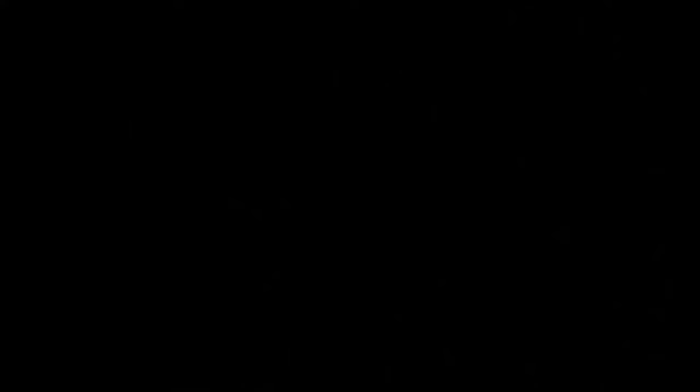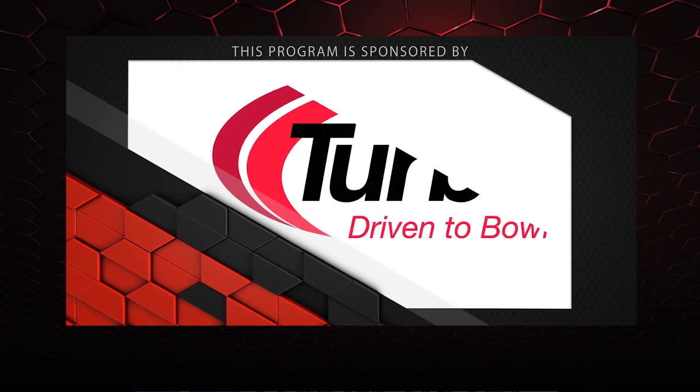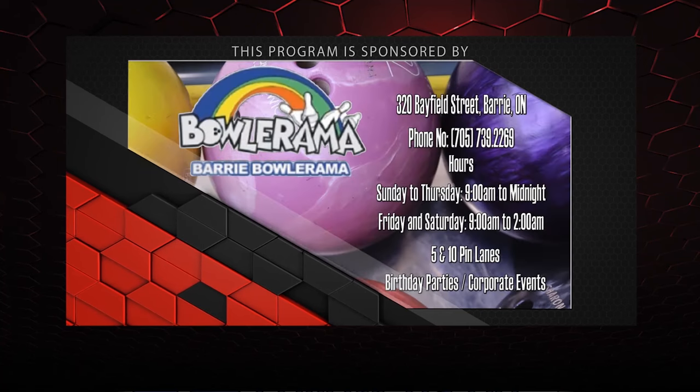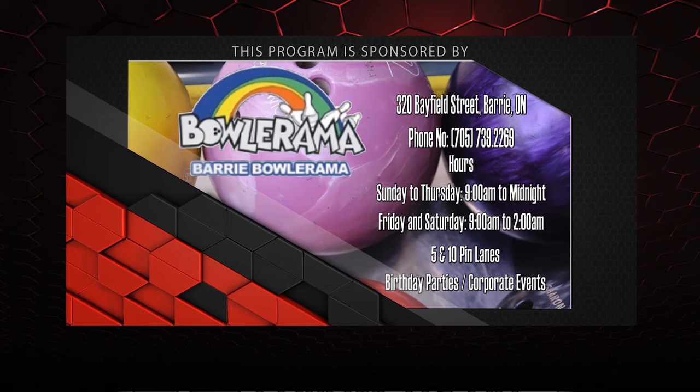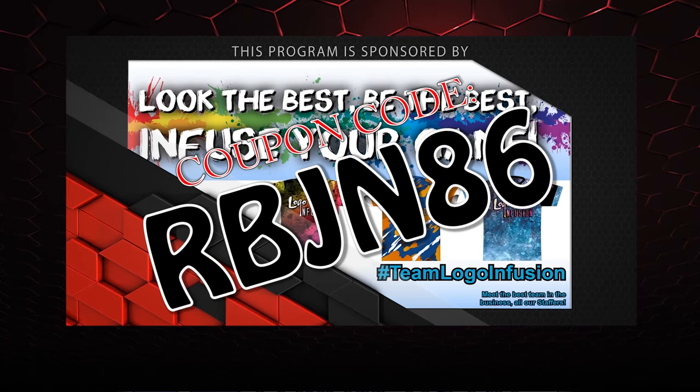Until next time, we'll see you Laneside. That about wraps it up for another show. If you liked this episode and want to find out more, follow us on Facebook at Laneside Reviews or click below. You can also subscribe to our YouTube channel. And don't forget you can pick up any of the jerseys you see in our videos using the coupon code at logoinfusion.com. Until next time, we'll see you Laneside.